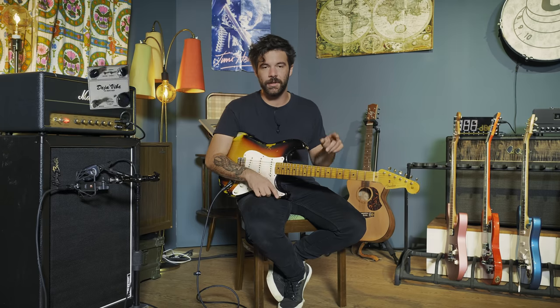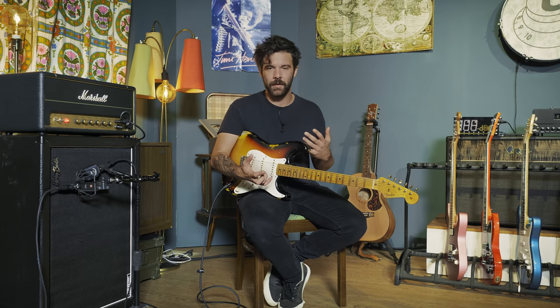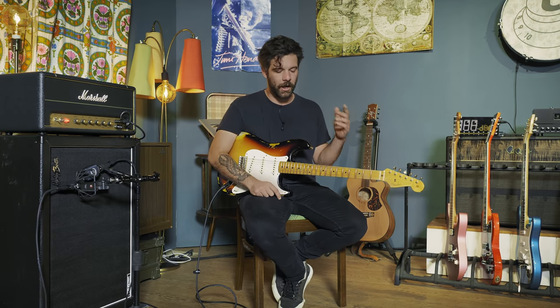As far as pedals go, not much on the board today except for the Fulltone Deja Vibe pedal, which is a must for that song — a must for a lot of Jimi's songs honestly. That's the one that's going to be on for the whole intro and the whole song. Later on in the Band of Gypsies version a fuzz comes in as well for the lead part of the final explosion of guitaring at the end of the song. But for the intro you really just want a vibe — this one is a great vintage-inspired vibe.